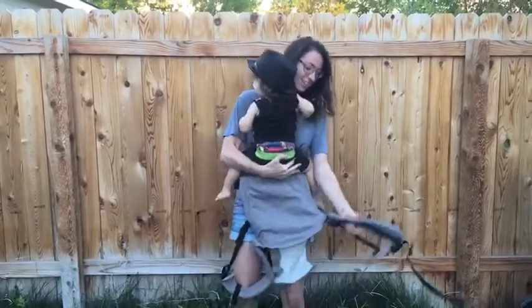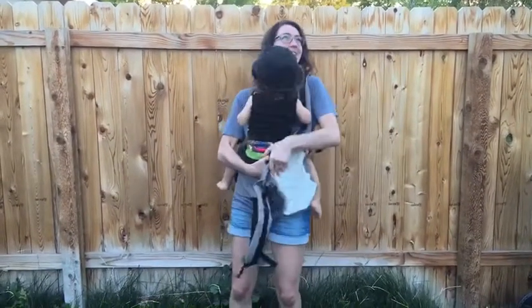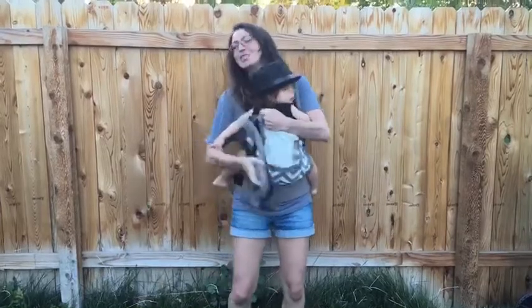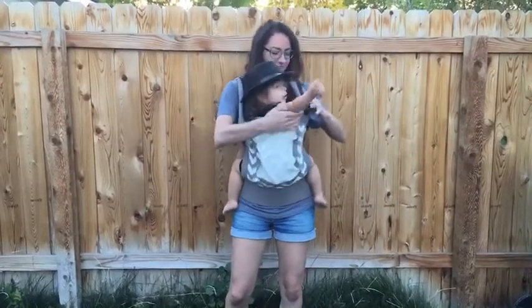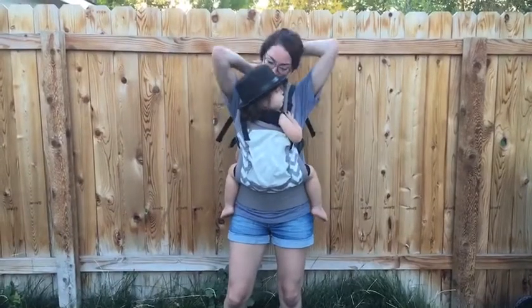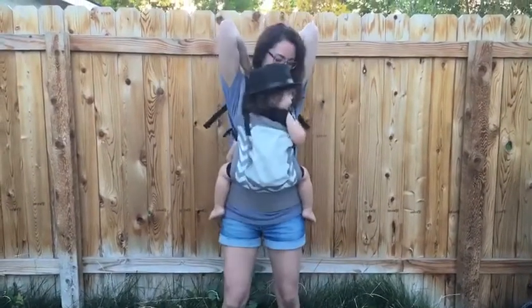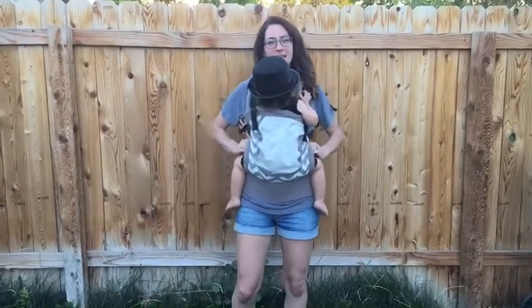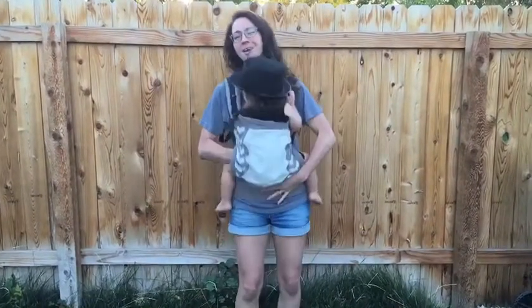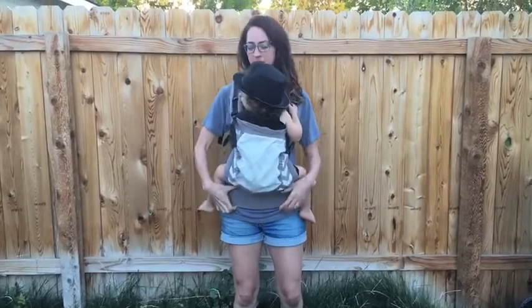One strap, two straps. There was a dog — just a dog. I'm not really going to worry about making sure he has a great fit right now because I'm going to be loosening him anyways to nurse him.